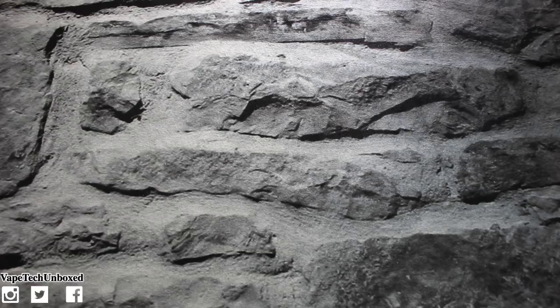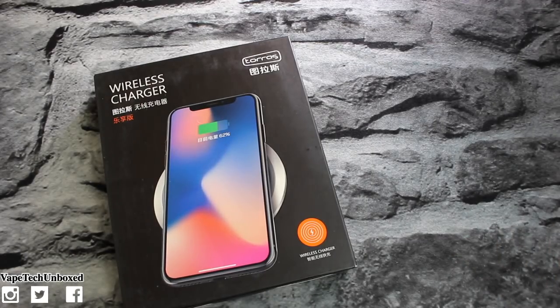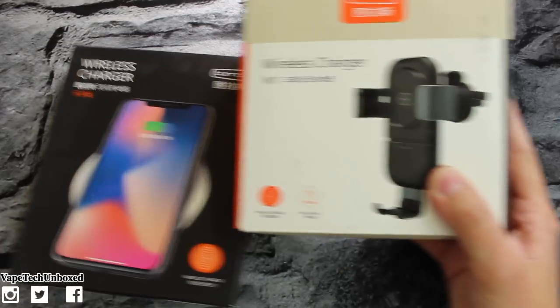He sent over four different accessories for your iPhone X, and a couple of these accessories you can use with any wireless charging phone. Before we get into the video, I hope you all have a fantastic day or night wherever you are. So let's jump in — we got a wireless charger, another wireless charger for the car, a case, and a screen protector.